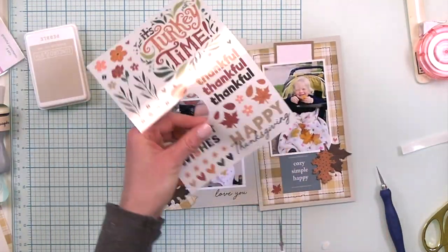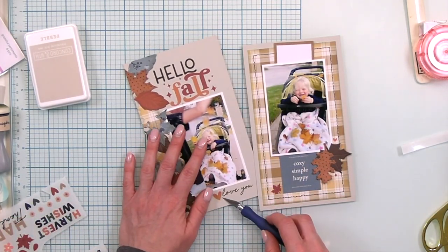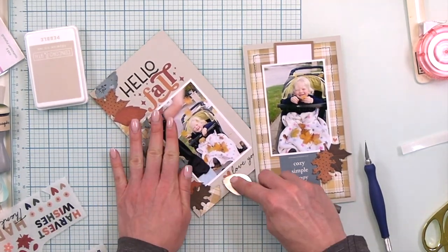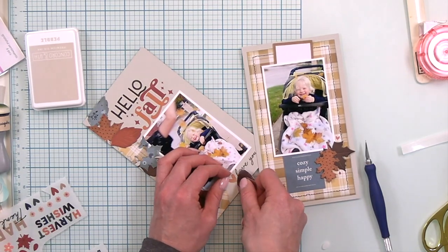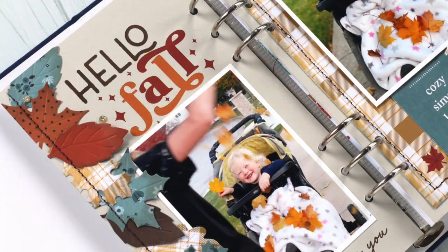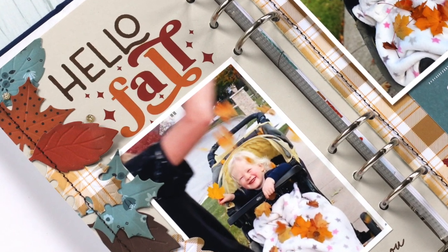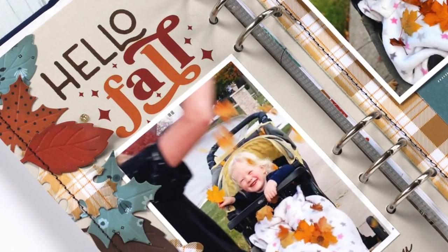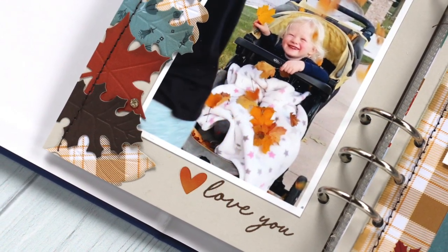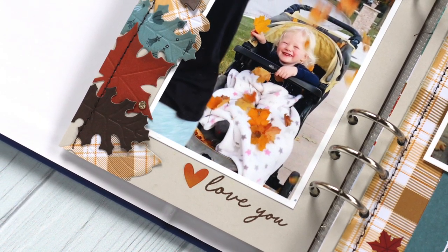I just love these rub-ons — they're probably my favorite item in everything I've worked with today. Rub-ons are back and they are so much better. They have a beautiful matte finish, they go on easily, and I can't recommend them enough. And with that I have completed my traveler's notebook spread. I really love these beautiful exclusives from scrapbook.com — they made this traveler's notebook spread come together so easily with their beautiful rich fall colors and patterns, plus easy-to-use rub-ons and stamps.